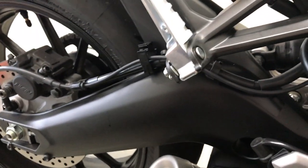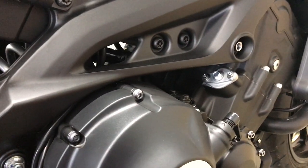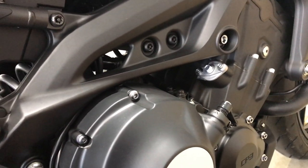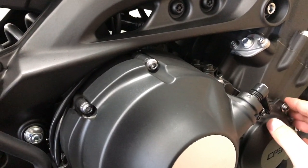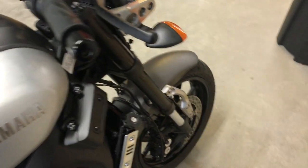Other than that, there's really not much else I want to do. I really like the bike the way it is — it rides fantastic, it's extremely fun to drive, it's got an incredible amount of power, and it's super nimble.